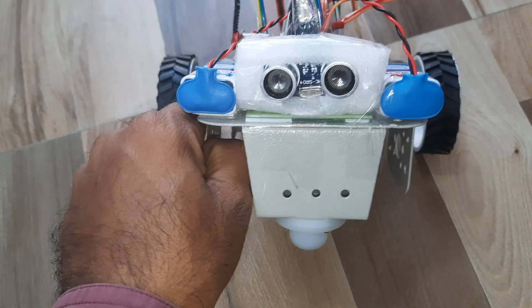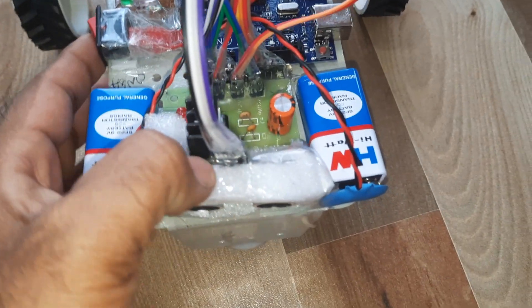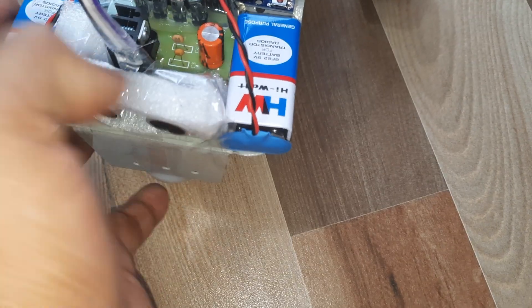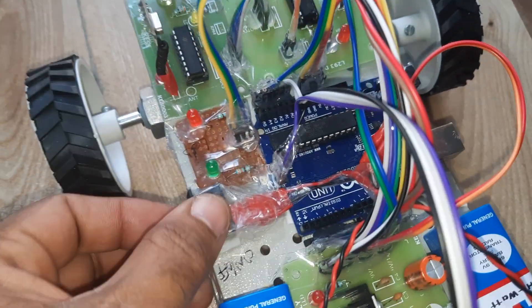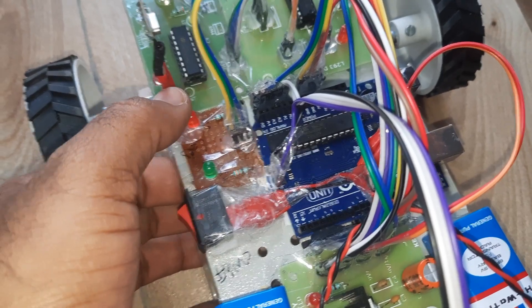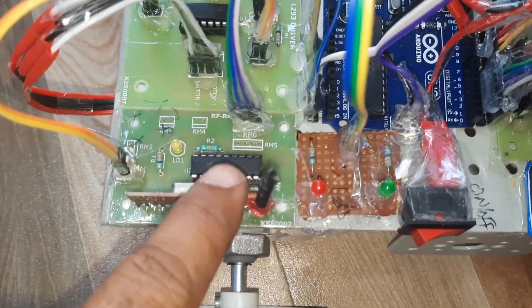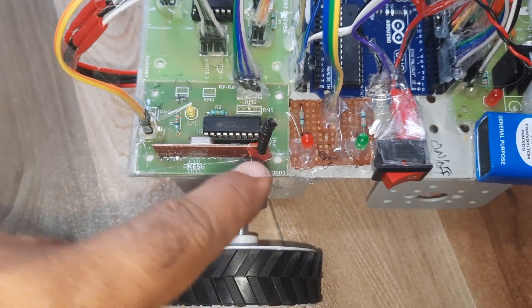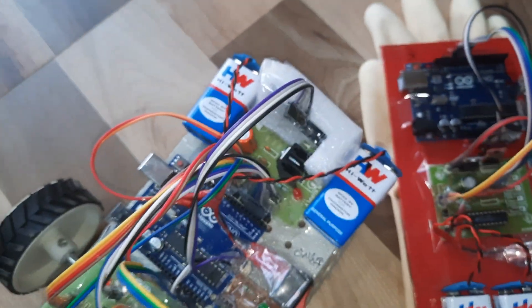On the front side: HC-SR04 ultrasonic distance measurement module. Also using a bridge rectifier, filter capacitor, 7805 voltage regulator, two batteries, on/off switching circuit, green LED for no obstacle, red LED for obstacle detected. Arduino Uno R3 board, RF receiver module with antenna, and L293D motor driver IC.